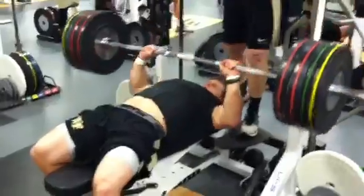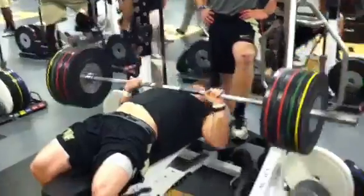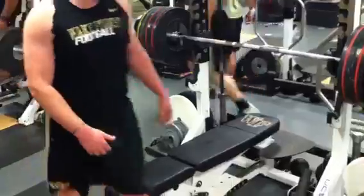Charles, what's he have on there? 374? That's an easy set of four right there. Good job, Jordan.